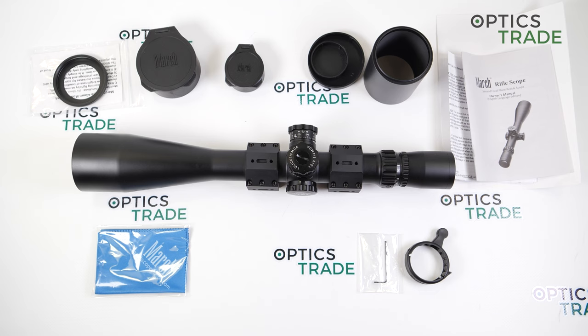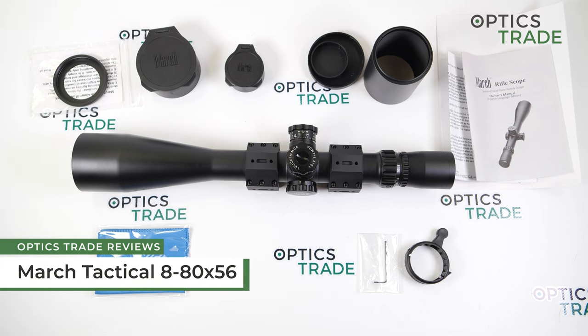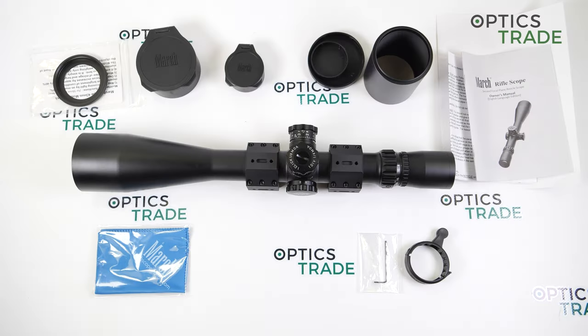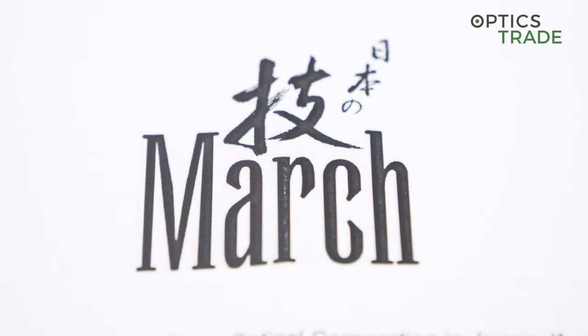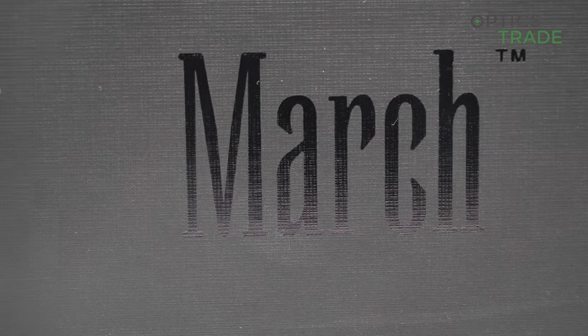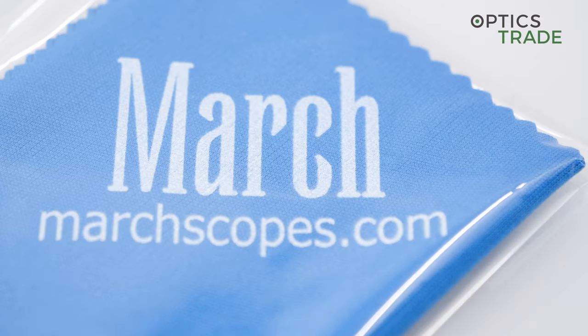Hello and welcome to a new video review, this time about the March X 8-80x56. March Riflescopes are made by the company Deon Optical Design, which is located in central Japan. The company was established in 2004 and has a lot of experience, and this riflescope is a great example of that experience.